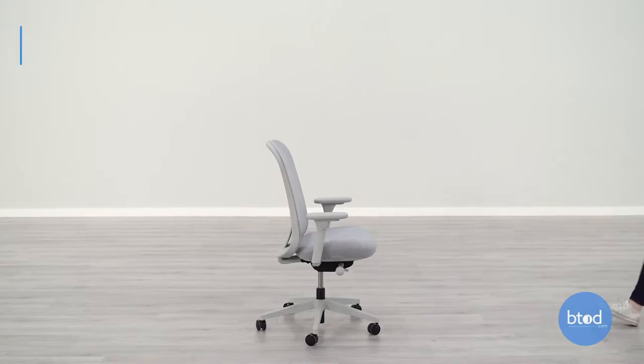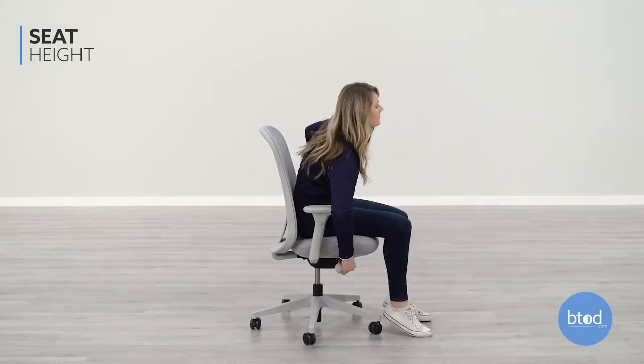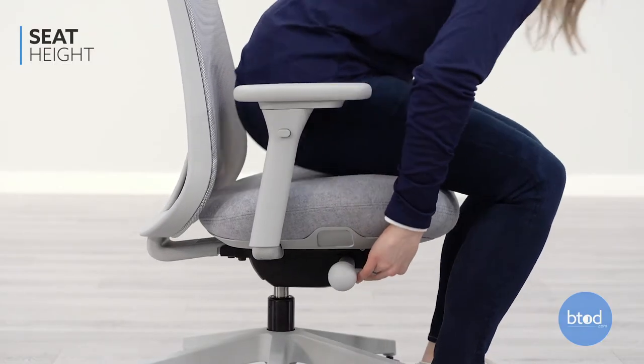The first adjustment is the seat height. To adjust the seat height, lift your weight from the chair and pull up on the right side front lever. To lower the seat, remain seated and pull the lever up. The seat height helps bring the chair to a level where you can sit with your feet flat on the floor and knees bent at a 90 degree angle.